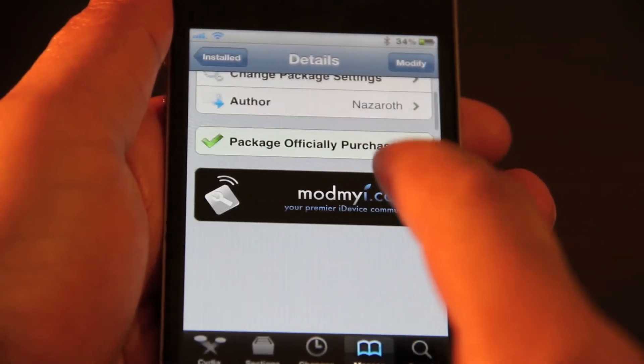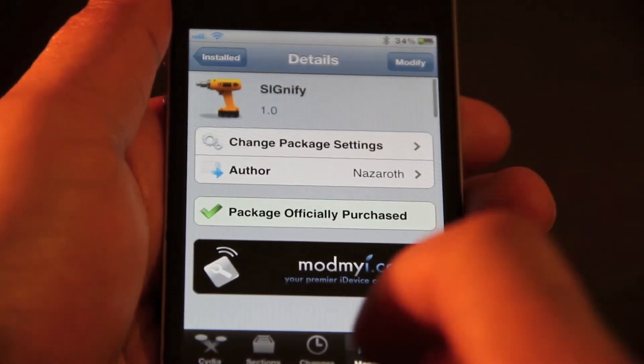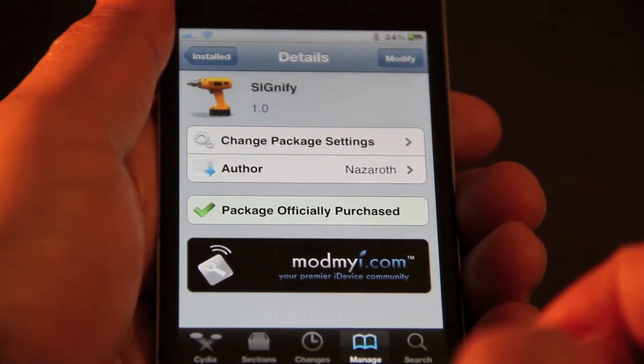Signify can be purchased on Cydia for $1.50. Once you install it, it puts a setting in your settings app. Let's check that out.